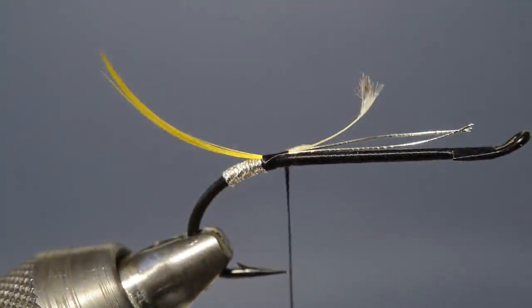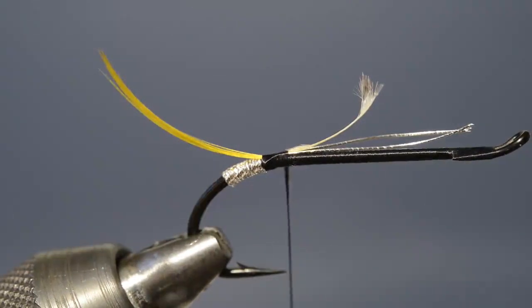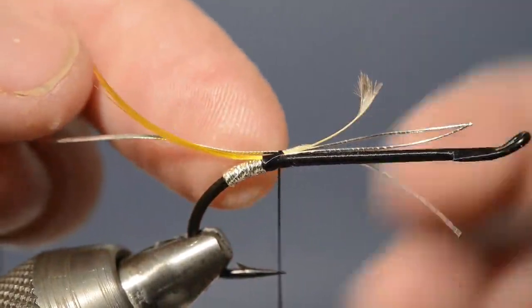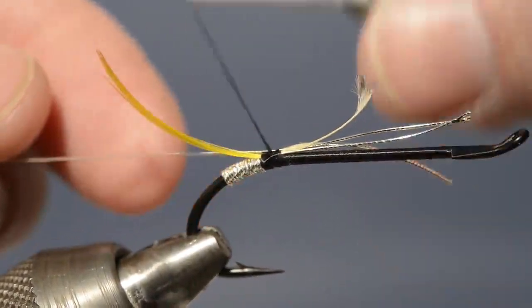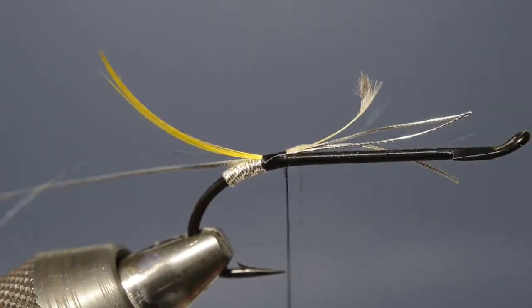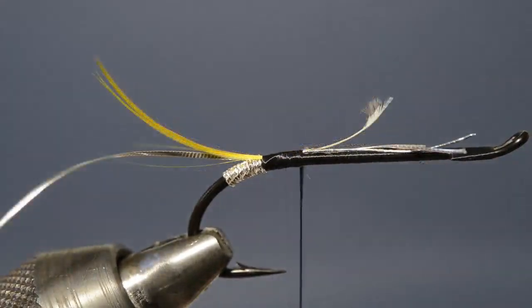Now the rib is formed from a length of medium width oval silver tinsel, so we cut a length from the spool, offer it up to the hook, and just catch it in on the far side with a couple of turns of thread. Now the next step is to form the body, and this is done in two sections. The first, rear third, is number seven orange glow bright floss.